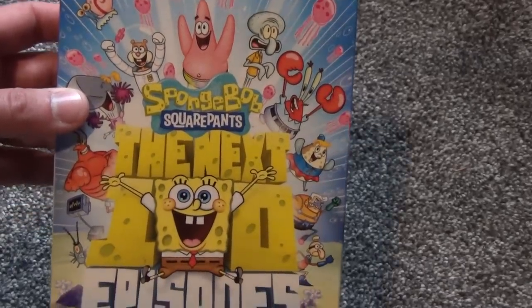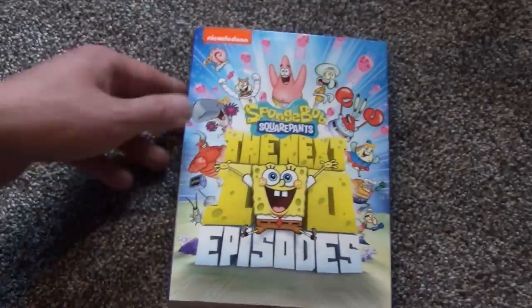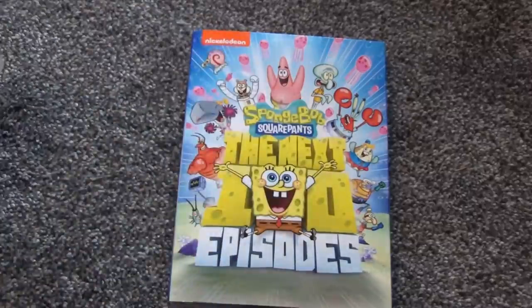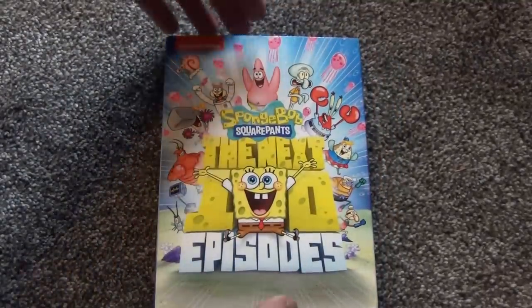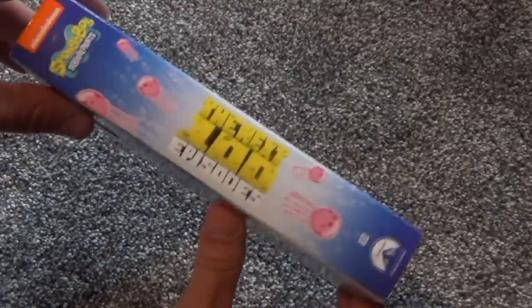I do like the artwork on this — it's very colorful, nice and detailed. The only thing I'm not too happy about is that the first 100 episodes never came with a slip cover and this one did, so they're going to kind of mismatch on the shelf a little bit, but that's just how they decided to do it.